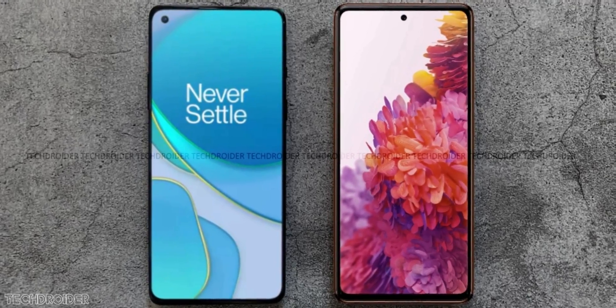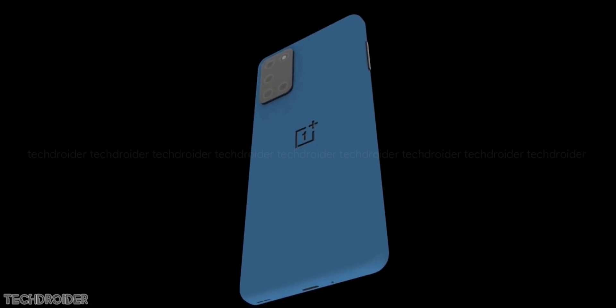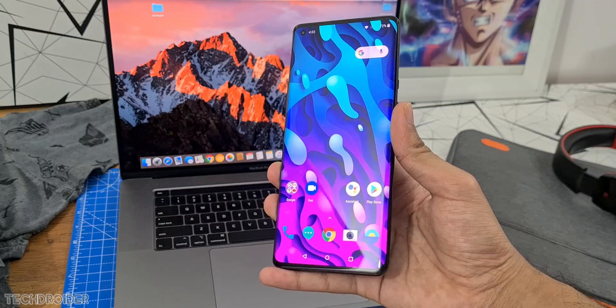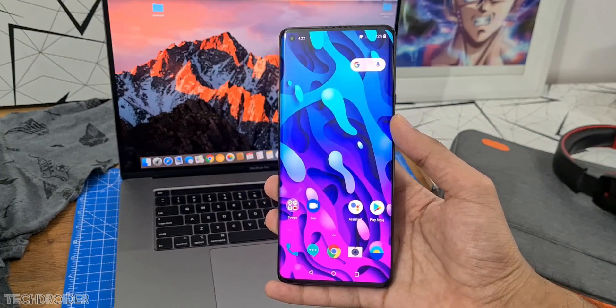The OnePlus 8T gets an A+ rating via DisplayMate, and the reason is it comes with an insane, first ever 8192 levels of brightness adjustment. This is for sure insane guys, we haven't seen this in any smartphone. Even the 8 Pro uses around 4000 levels of adjustment, so this is super crazy.